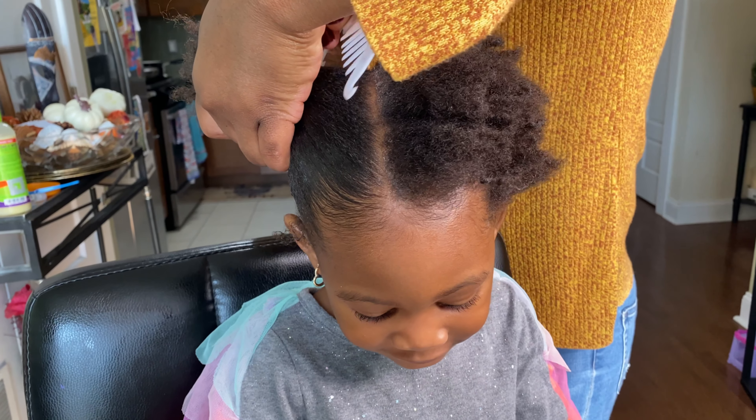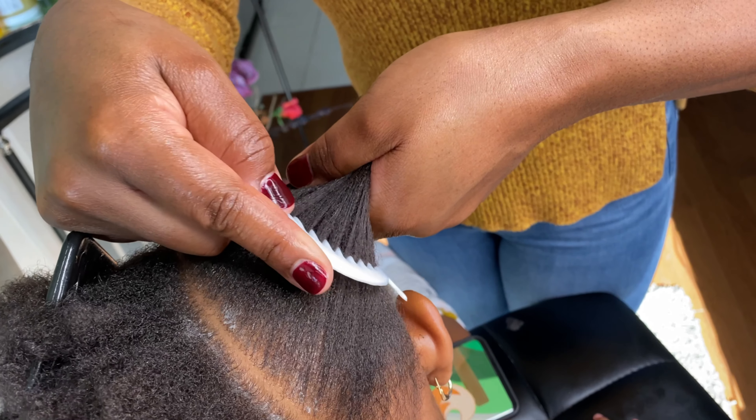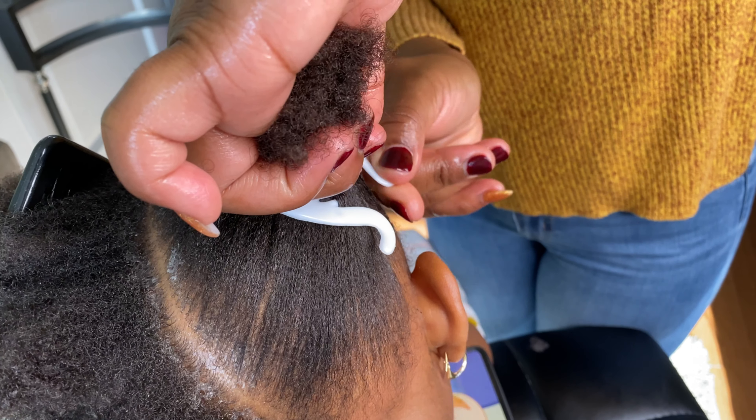I'm going to be using this comb clip that I brought from Jamaica, because it has the ability to grip the hair all the way from the root and give the ponytail a fluffier look.